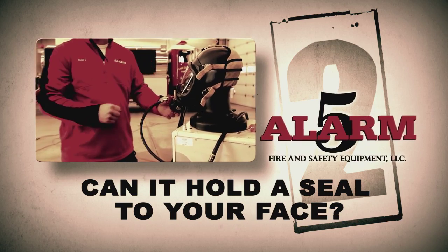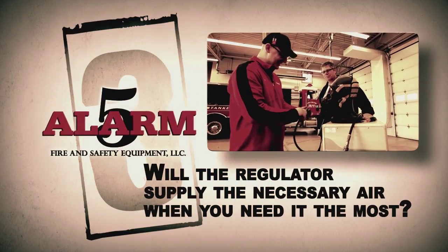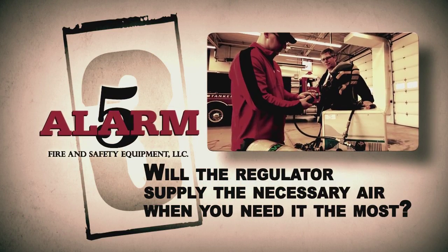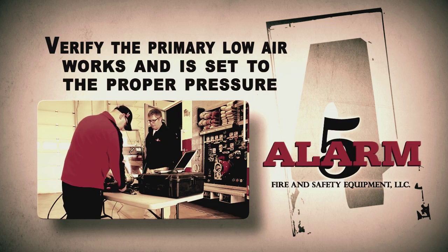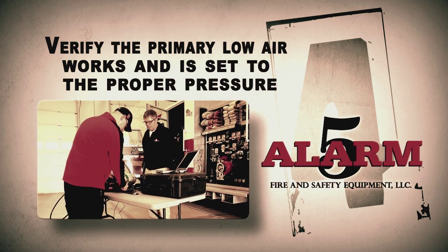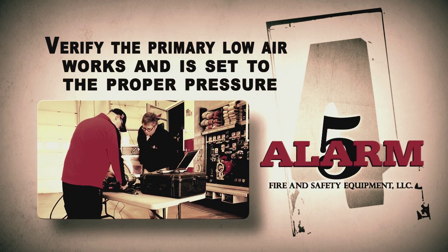Can it hold a seal to your face? Will the regulator supply the necessary air when you need it most? Once supply and demand of critical air is properly verified, the 5-Alarm tech will verify the primary low air alarm works and is set to the proper pressure.